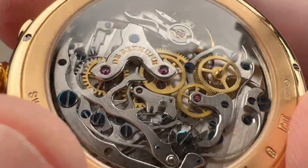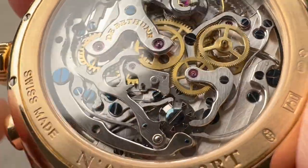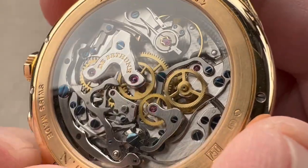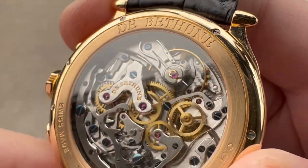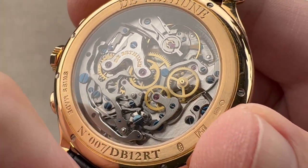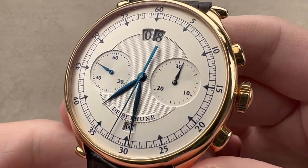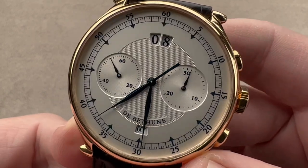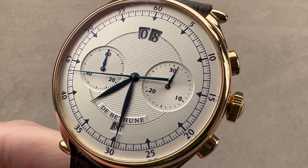The steel parts — the hammers, the levers, the clutch — are satinated on their tops and mirrored on their sides, which is very difficult to do with steel. We also have a modification in the form of a black-polished swan's neck fine adjustment mechanism. All of this is water-resistant to 30 meters, so not an aquatic watch, but secured against splashes or rain. An outstanding example of the way DeBethune was back in an era when the company made dozens, not hundreds, of watches per year — a true vintage piece by modern standards. Reach out to tmaso@thewatchbox.com for purchase and pricing details.